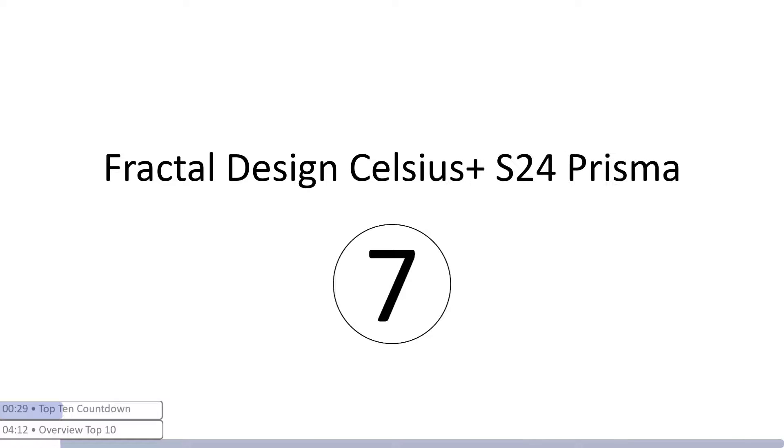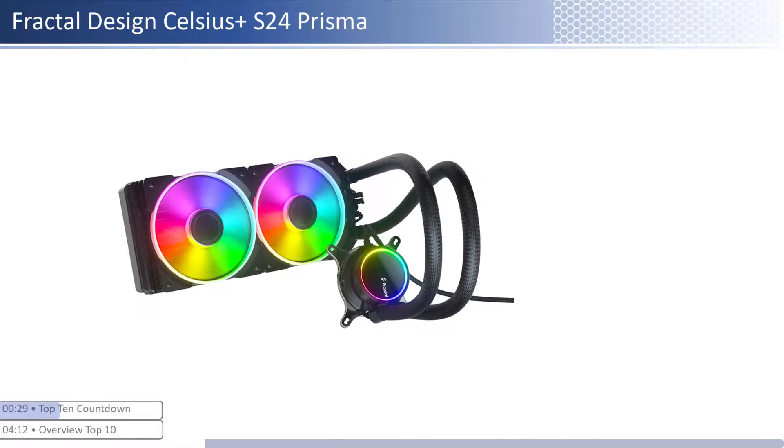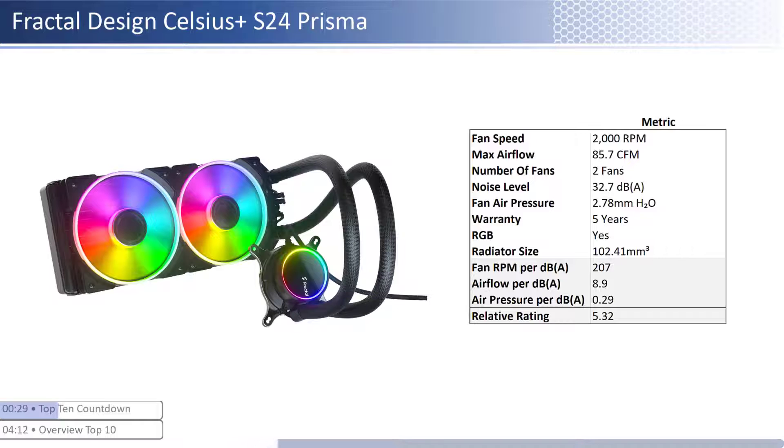At number seven we have the Asus ROG STRIX LC240. This cooler is one of the pricier coolers; however, it provides lower performance per dollar than its peers. The fans have high airflow with about average air pressure levels and has an average noise level. When considering performance relative to sound, it has average airflow and air pressure per unit of sound with an average radiator size. This cooler has a longer warranty at five years and is RGB enabled.